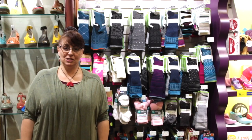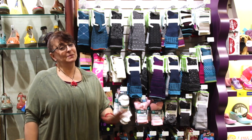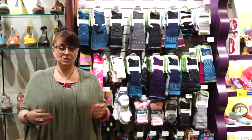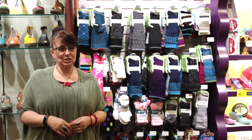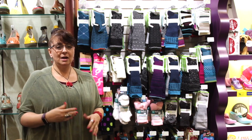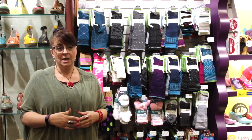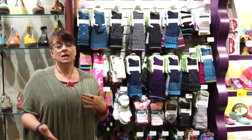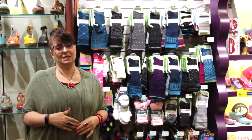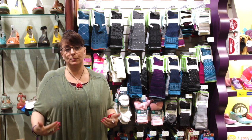Hello and welcome to Elias Shoes. This is the Shoe Cabinet TV and this is episode number five. Over the last couple of weeks I've had a lot of guests come into the store and a lot of questions about socks. I thought I would take this opportunity and explain some of the importance of wearing proper socks in preventing blisters, preventing things like athlete's foot, and helping with proper circulation.